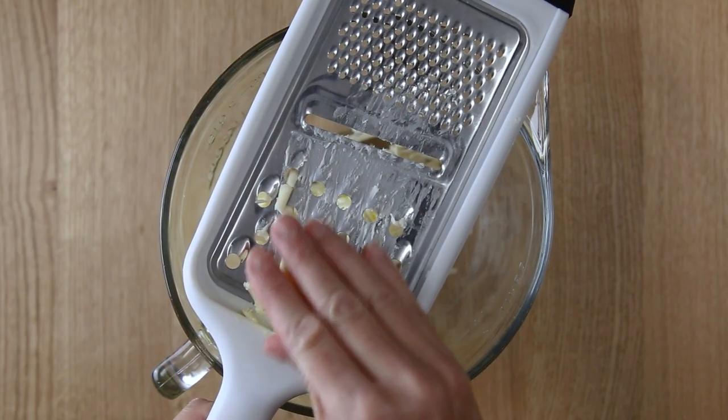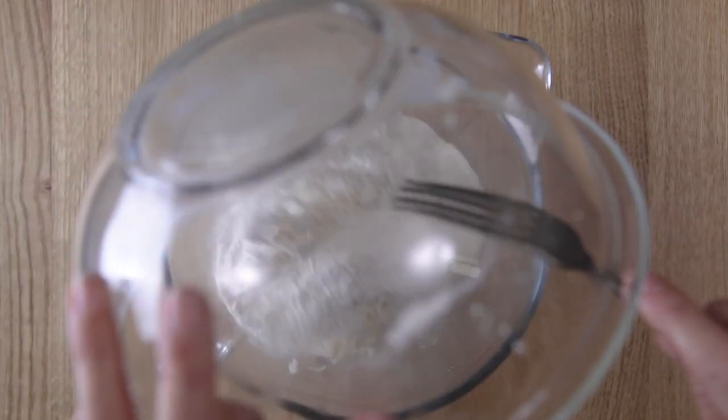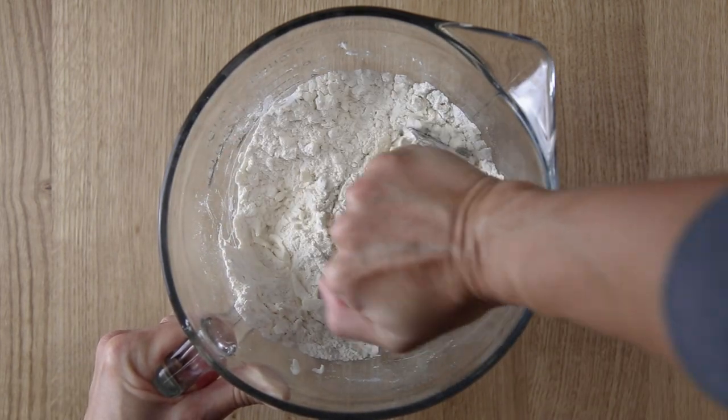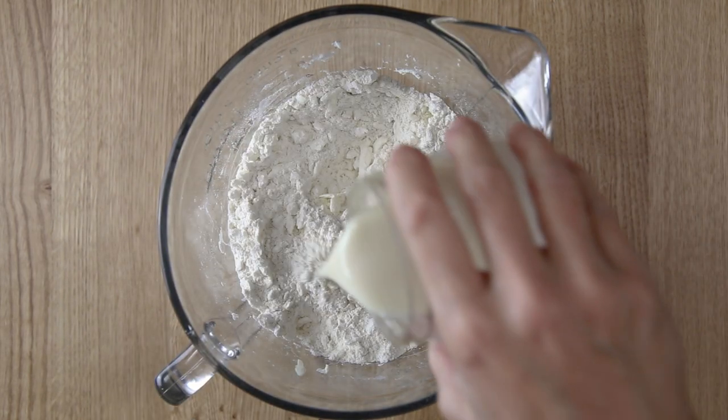Grate the butter into a large mixing bowl and then pour in the flour and use a fork to toss it and separate the pieces. Then you will use a pastry cutter or a bench scraper to cut the butter into the flour.